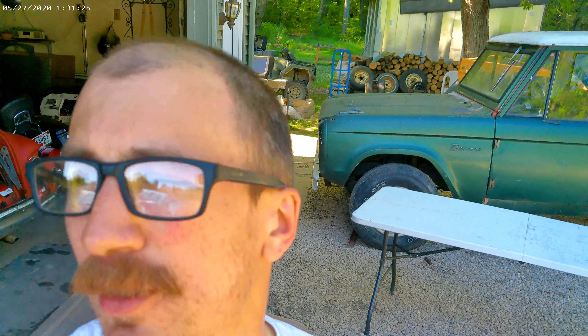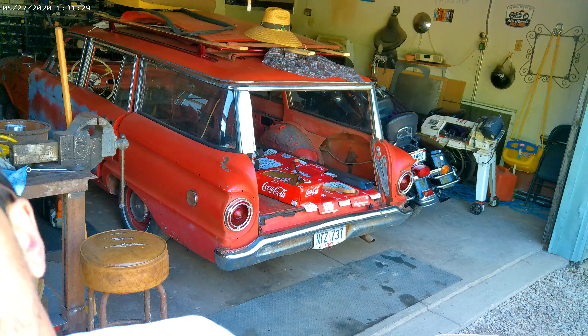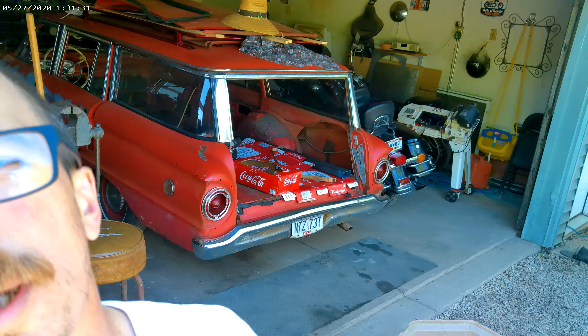What's going on everybody — today the car gods were looking out for me. My friend sent me a text message about a free gas tank on Craigslist, said it was out of a 65 Falcon van. I'm going to put it in a 61 Falcon wagon over there. Anyways, this gas tank is kind of rusty, and I'm going to show you how my dad taught me to clean them out.